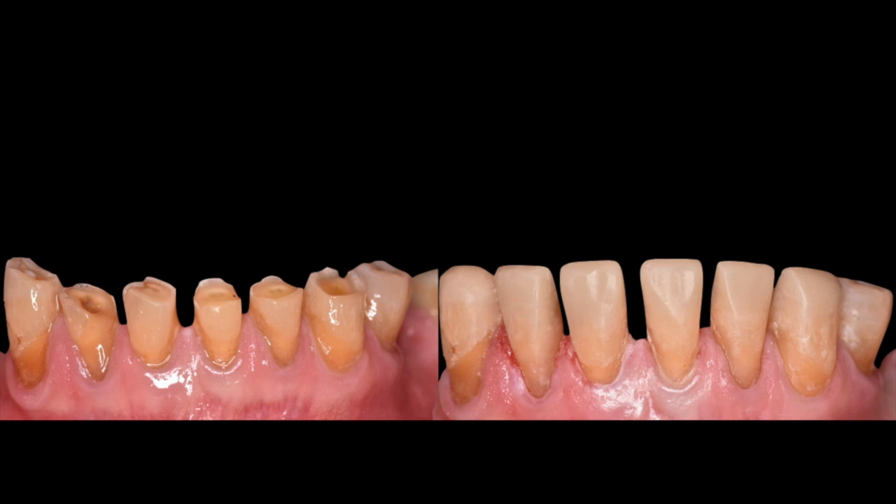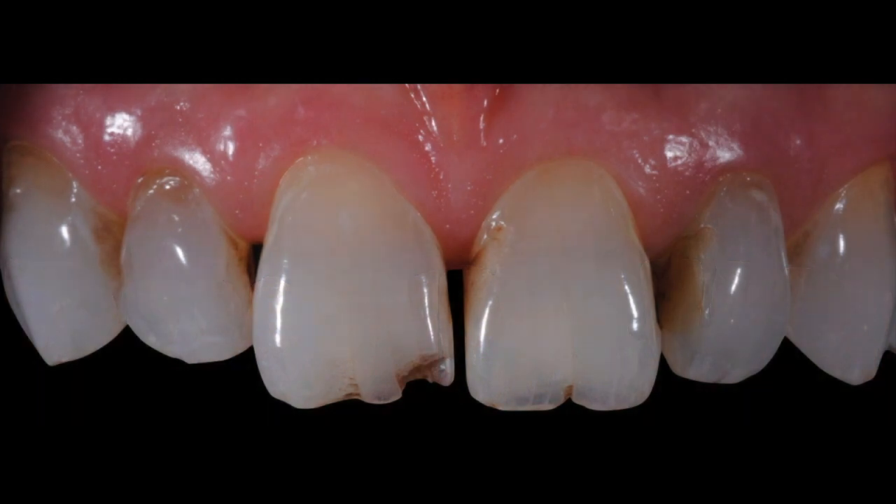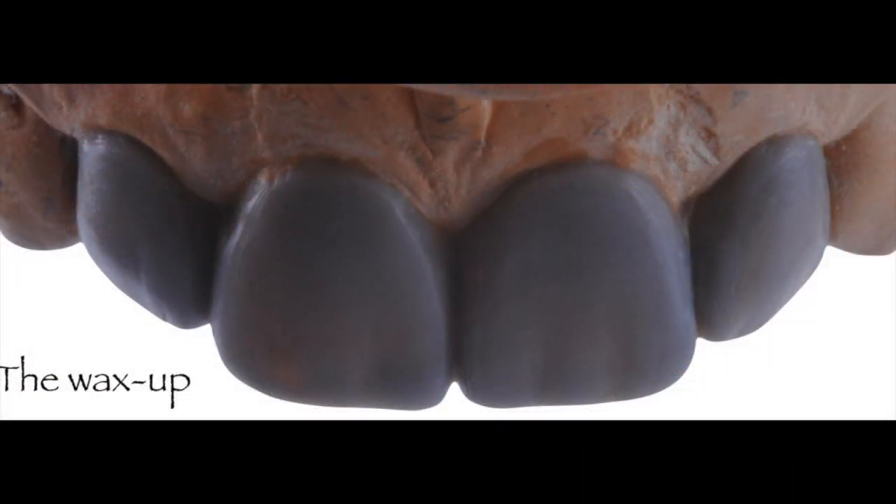To share this quick tip on how to develop a bonded functional aesthetic prototype, here's a case where we decided porcelain veneers were the best treatment. We wanted to verify that the new position of the incisal edge would function adequately in the patient's stomatognathic system. We obtained study models, mounted them on an articulator, then waxed the case to ideal contours.